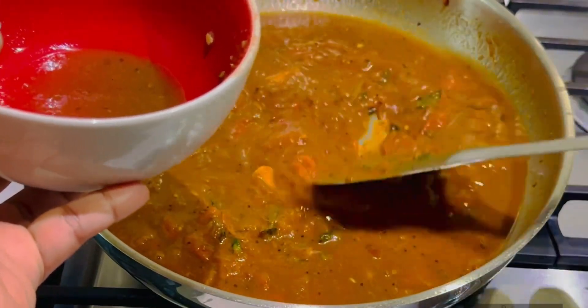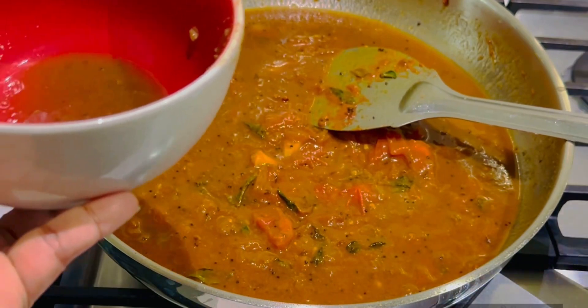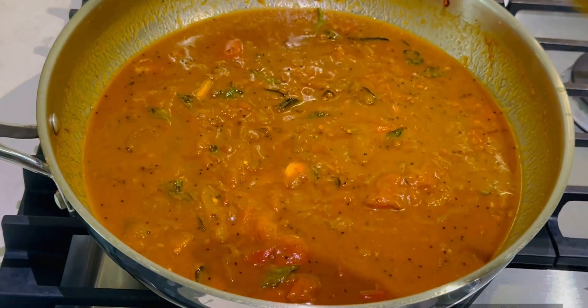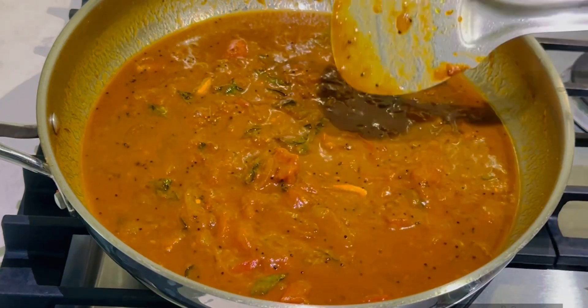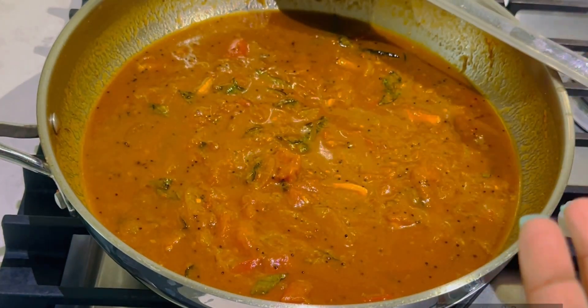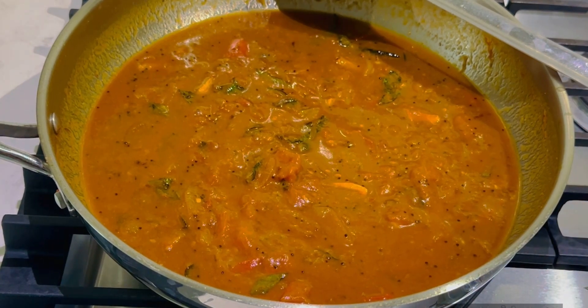I will add the fish. Before adding the fish, I will add some salt to the fish at this stage.